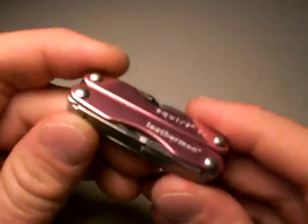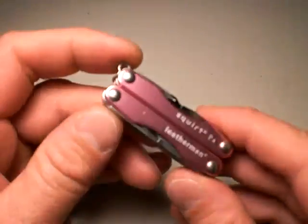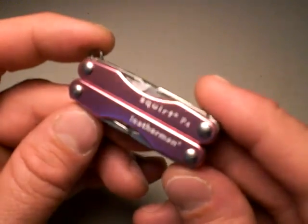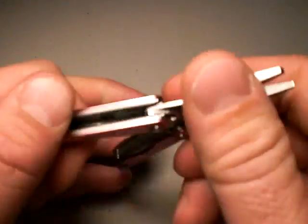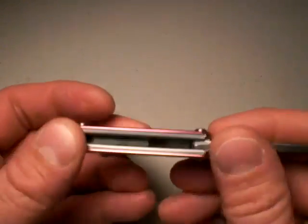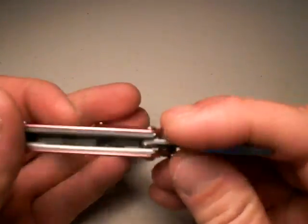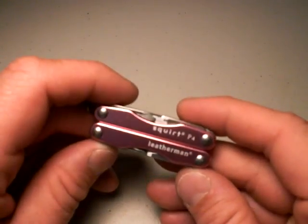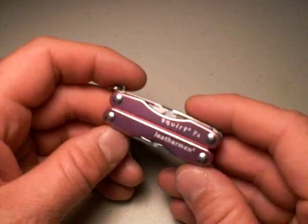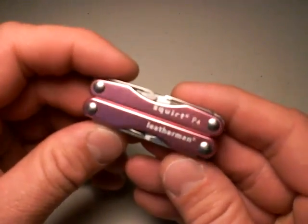That's one reason I upgraded to the Juice S2 for my EDC multi-tool. The other reason is a function of the design and form factor: the Squirt P4 does not have scissors. I could get the scissors version, but I want the pliers too — I want both of them. You're going to have to make some hard choices with the Squirt in figuring out your most important and needed tool. As a function of its design, there are no tools on the interior of this subcompact multi-tool — the only place it has room for is either the pliers, the wire strippers, or the scissors, depending on which version you get. I like scissors; they're very nice to have with you at all times. So, for a little bit extra weight and a lot more strength, I upgraded to the Juice.